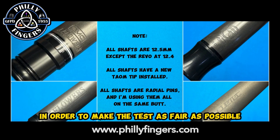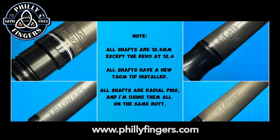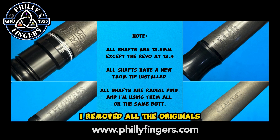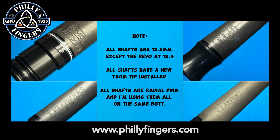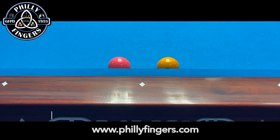In order to make the test as fair as possible and keep the conditions as close as possible, all the shafts are 12.5 millimeters except for the Revo at 12.4. Also, all the shafts have brand new Talon tips — I removed all the originals. Finally, all the shafts are radial pins, which enables me to swap them in and out utilizing the exact same butt.